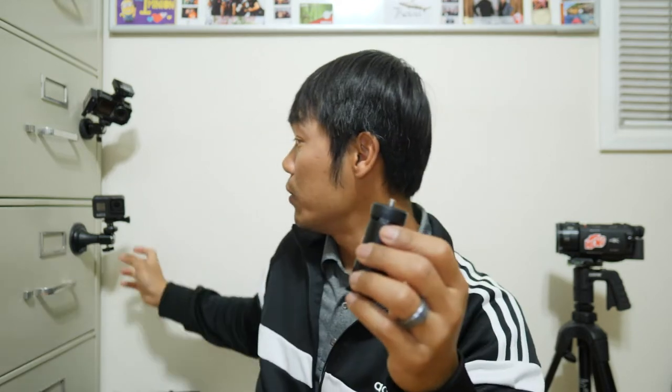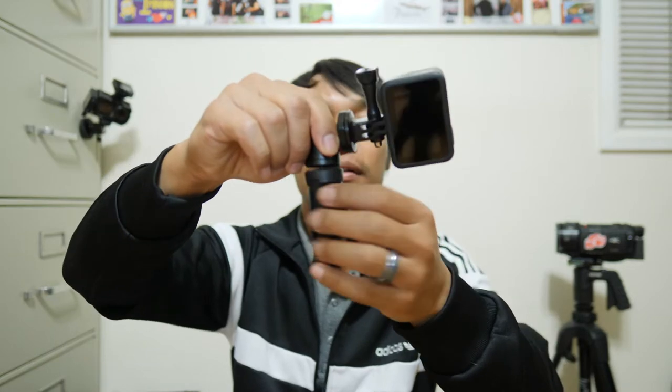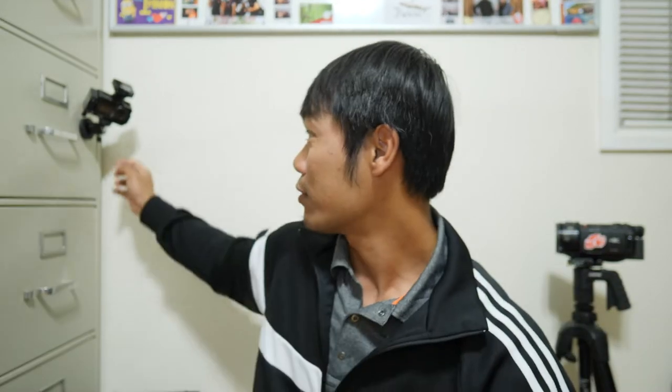There's one more accessory I would buy — again these are all linked in the description below — and it's this small tripod thing right here. It has a quarter inch as well, so I can just unscrew this and put this in — instant vlogging setup, super small, super lightweight, extremely fun to use. When I'm doing serious video work I use my GH5. When I'm doing photography work I use my Canon EOS RP. And when I'm trying to have fun and vlog, this is actually not my go-to setup.